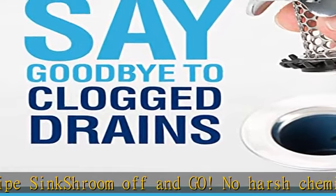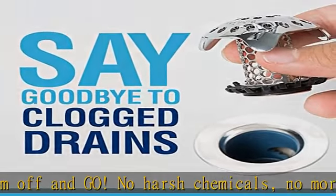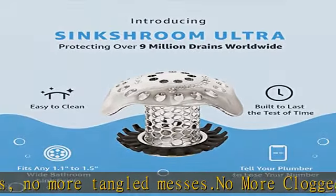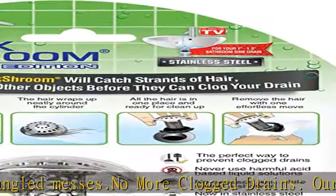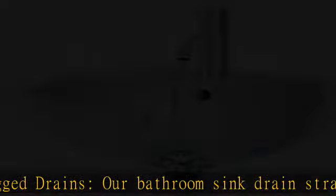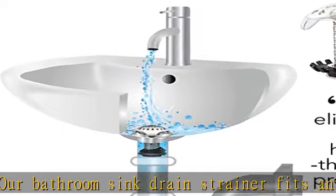Award-winning and patented design — Sinkshroom has been honored as a 2018 KBB Product Innovator Award winner in the home and bath category. Over 3 million drains are now protected by the Shroom patented design. Our brand new Sinkshroom Ultra easily catches every hair without impeding the flow of water.